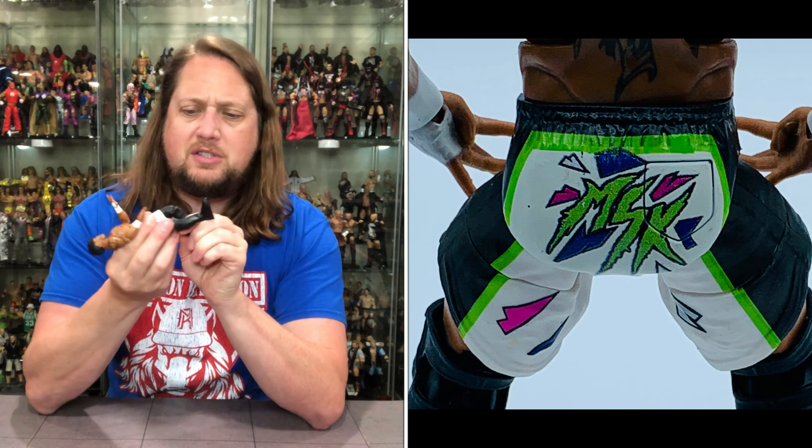He fits on the Ringside Collectibles WWE Mattel stand — tight, but he fits. Put these guys together and they're ready to throw gang signs all day. I'm glad we got some first-timers; they're always fun to get — they could be in a clearance bin months from now, or worth a fortune. Who knows what Nash Carter will do in his wrestling career, and Wesley has an uphill battle in NXT. I'm going to display these guys behind my Riddle figure, since Riddle guided MSK to the NXT tag team titles. They're all throwing up different signs — Riddle with the hang-ten horns, these guys with their MSK sign.